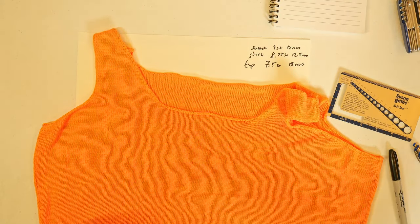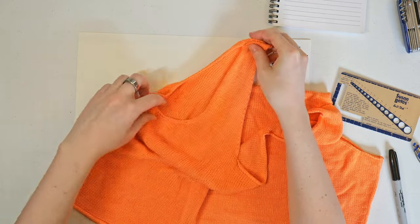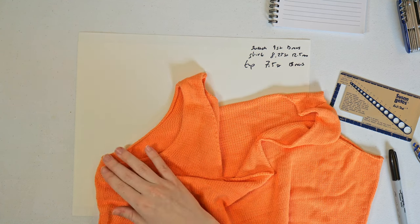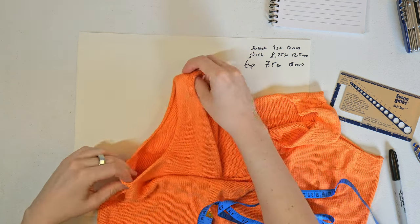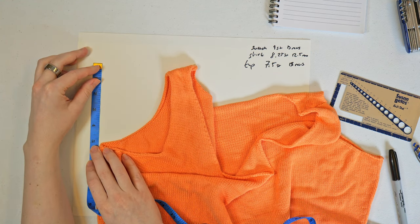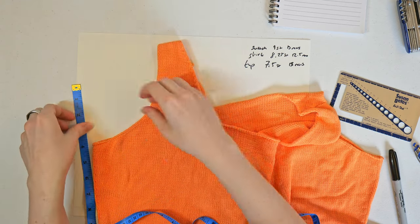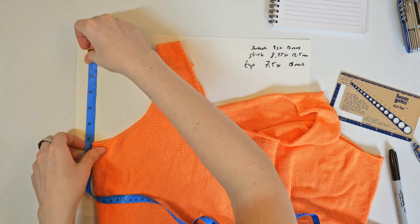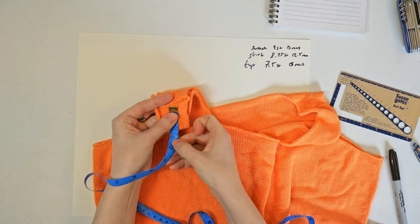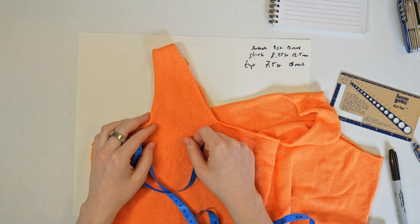Now let's figure out what went wrong with the armholes. The armhole depth is supposed to be the same on the front and back, but you can see it's much longer on the front than the back. Since we know the rows per inch is correct, I can measure and figure out which piece is wrong. Measuring from highest to lowest point, the back comes out to 5 inches. The front is about 8 inches. The expected armhole depth is 7 inches — so the back is wrong, shorter than it needs to be.